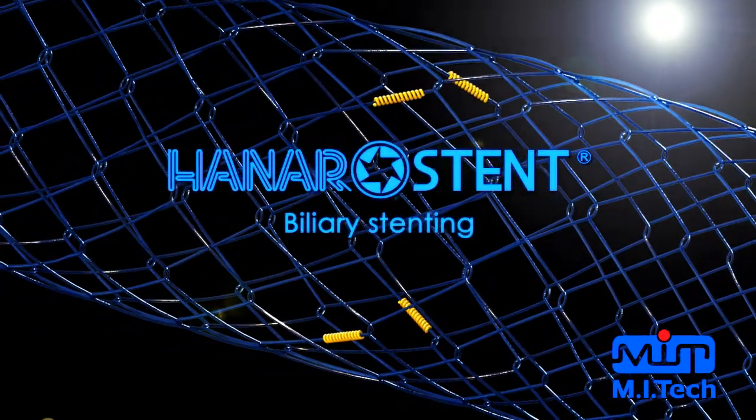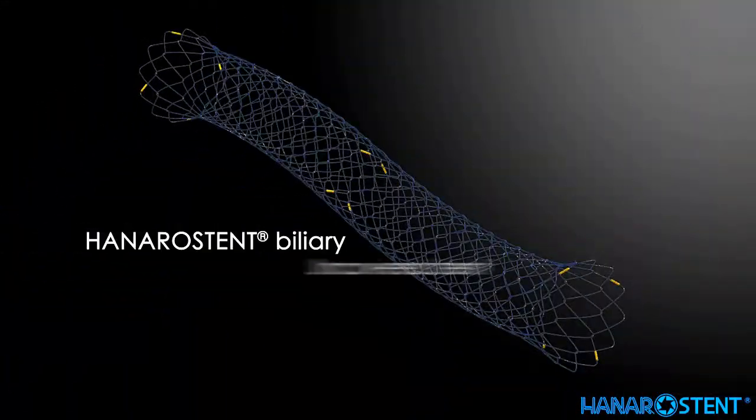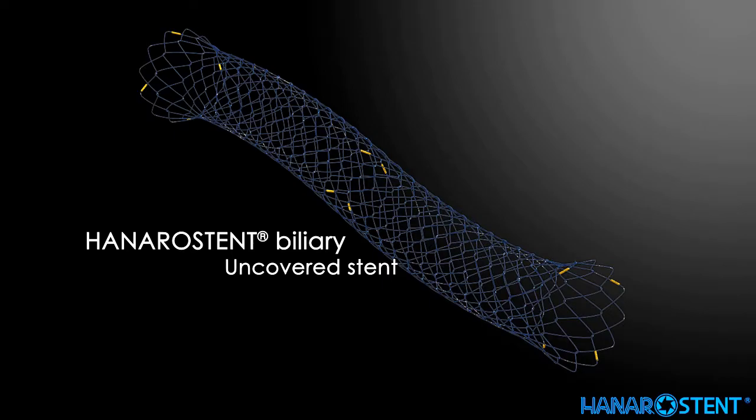Introducing Hanaro stent for biliary — the Hanaro stent biliary uncovered.